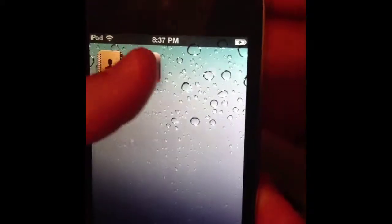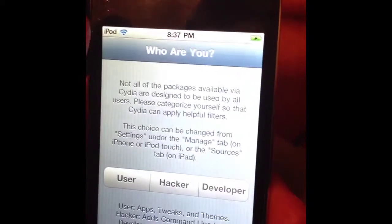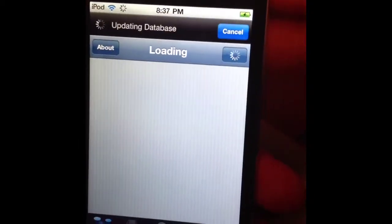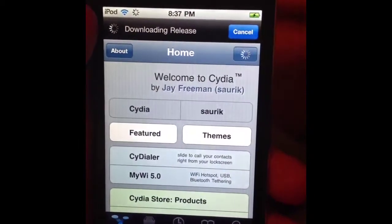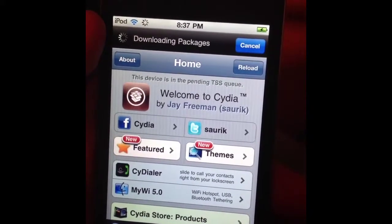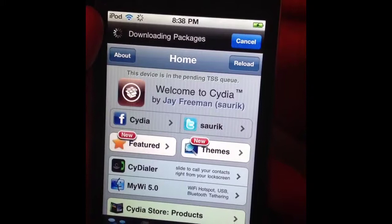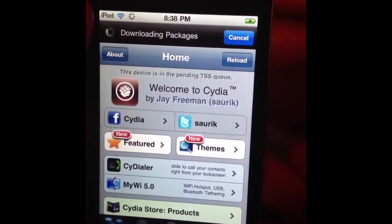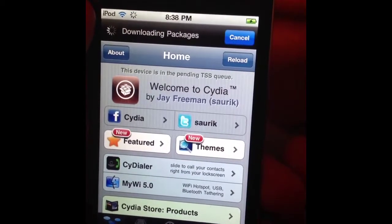Now it's installed. I'm going to go ahead and open it, click User, hit Done, and let it download the packages.